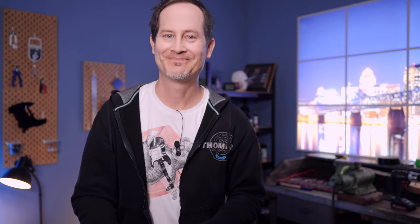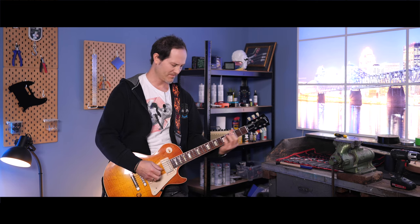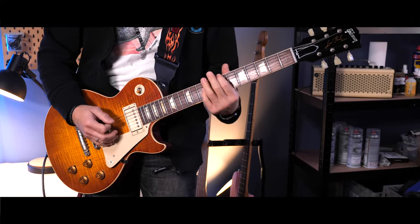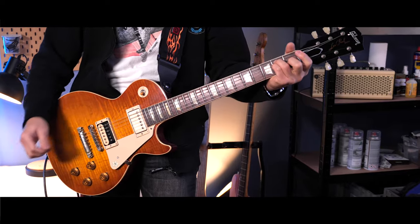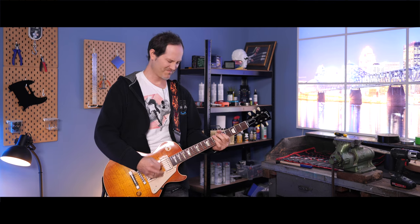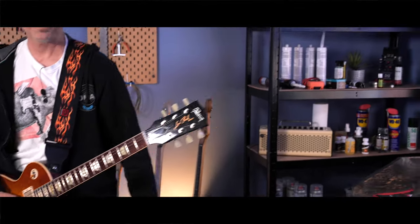And now it's time for a test ride. Let me know in the comments below if you have any questions left. Don't be afraid of setting up and fixing your guitars and basses yourself — it's time to become your own guitar tech.